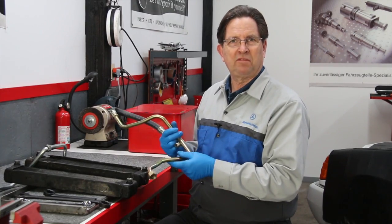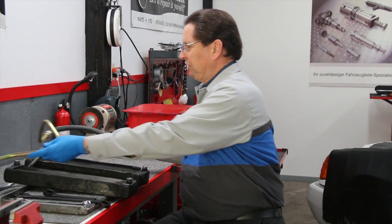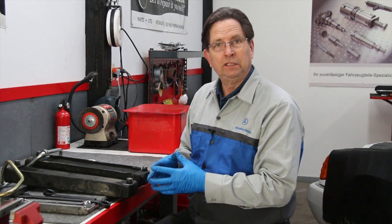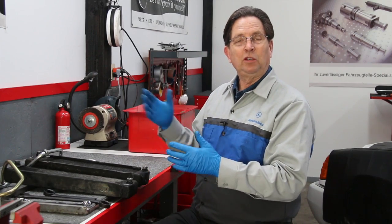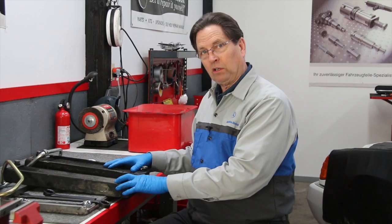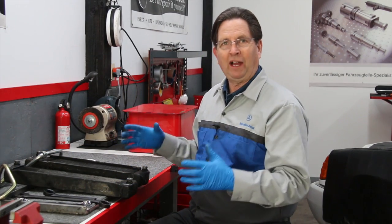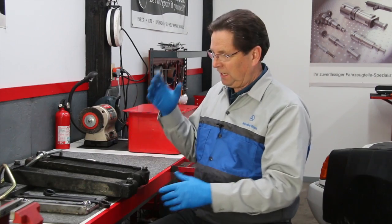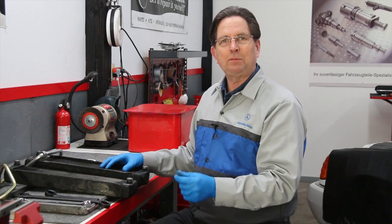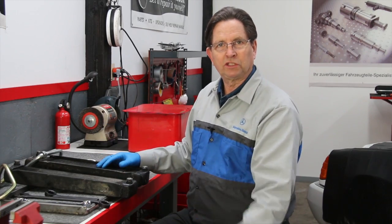I just want to encourage you: if you have one of these old turbo diesels — either 116, 123, or 126 — and you want to keep it running, keep a close eye on your oil cooler and oil cooler hoses. If you need help, we can provide the parts, the instructions, and even the special tools you'll need to fix the problem yourself. Just follow the link below in the description and it'll take you right to these resources on my website.